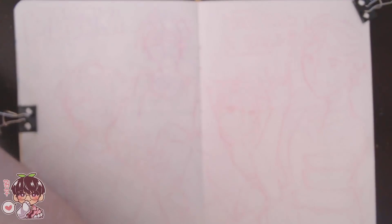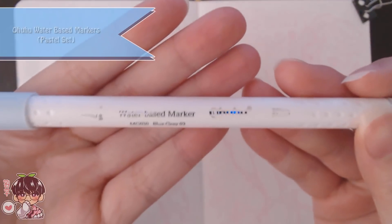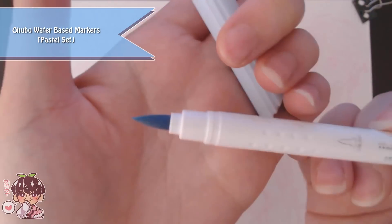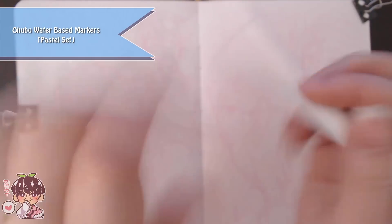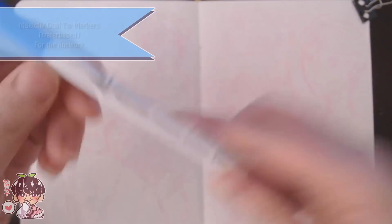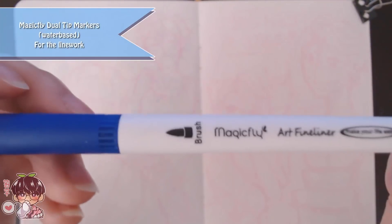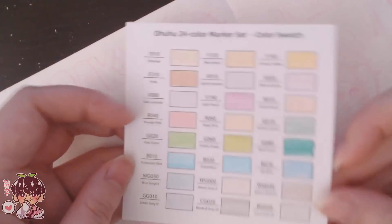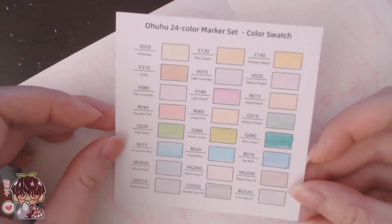I took some of your guys' advice and picked up the Ohuhu water-based markers — I bought the pastel set, which is what I was actually looking for, and so far I'm really pleased with these. I think they'd fit really well with the Crayola Super Tips just because of how vibrant and bright those are. I'll make sure to leave all the marker details in the description if you're looking for them.